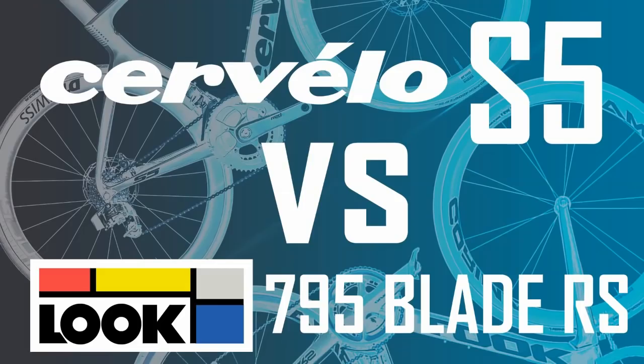It's hard to keep up with all the aero bikes coming out at the moment. Here are another couple that have popped up: the Cervelo S5 and the Look 795 Blade RS. I've got a bit of a cold today so forgive my weird voice.